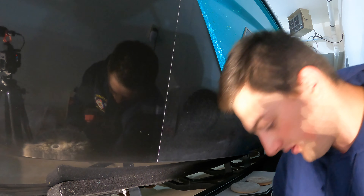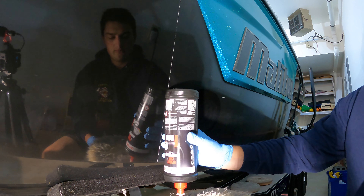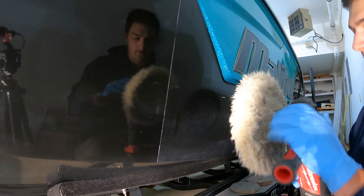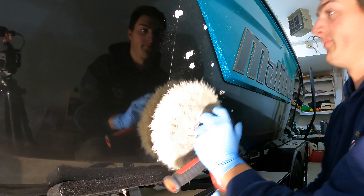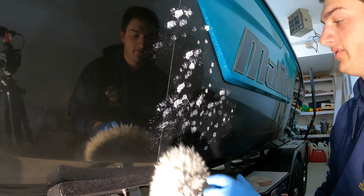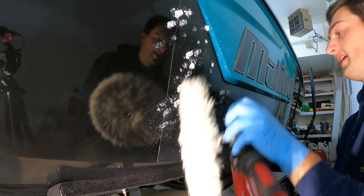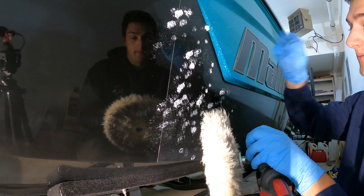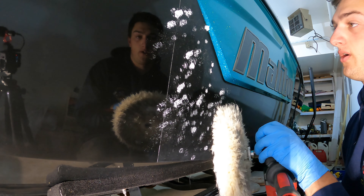Since the pad already has a good amount of compound on it, I'm just going to add about three dots of Menzerna 1000. Before we spin it up, make sure you're on the lowest setting — this is 800 RPM. We're just going to put it on the surface and work a smaller area. The pattern we're going to do is side to side, then up and down. Halfway through, once I start going up and down, I'm going to kick the speed up to about 1200 RPM.